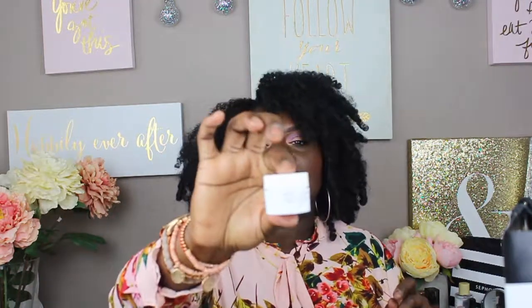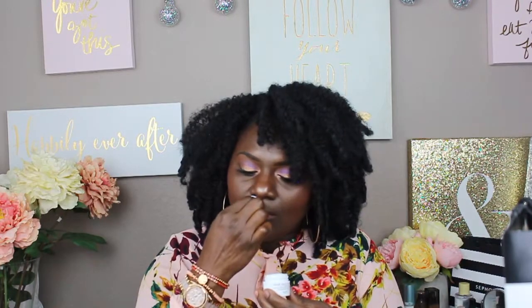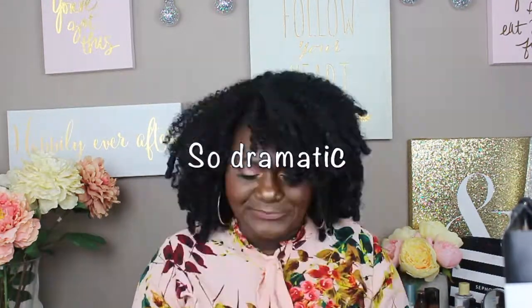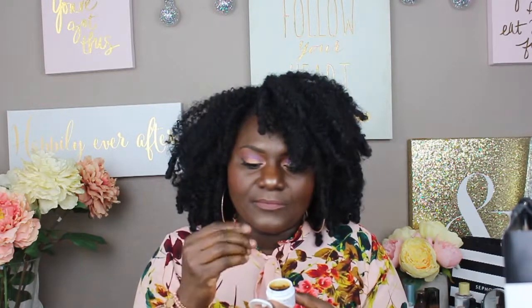The Rose Face Mask — infused with real rose petals. It smells pretty strong, kind of like a perm. It's not thick in consistency, and it has a strong smell to it which actually kind of concerns me. But it has a lot of herbs and all kinds of good stuff in there, and of course the rose petals.